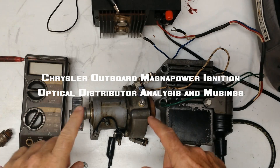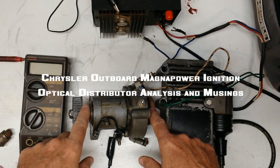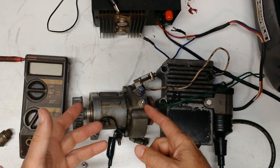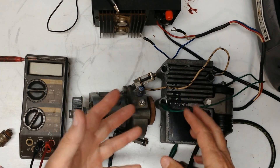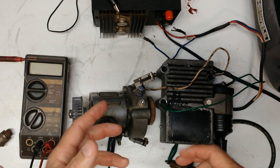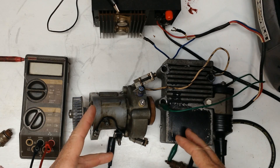Some guys asked me how to test these Chrysler outboard optical electronic distributors to see if they're okay and if they're driving the box properly — basically to figure out where the problem is that they're having. So today I'm going to go into it in quite a bit more detail.